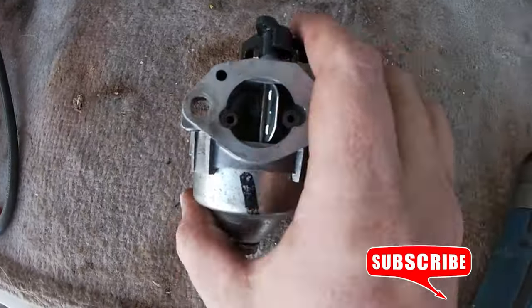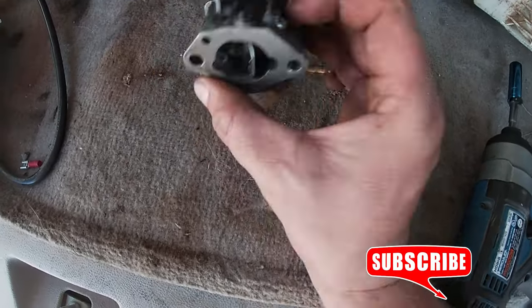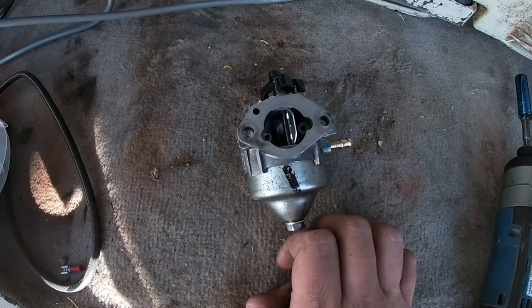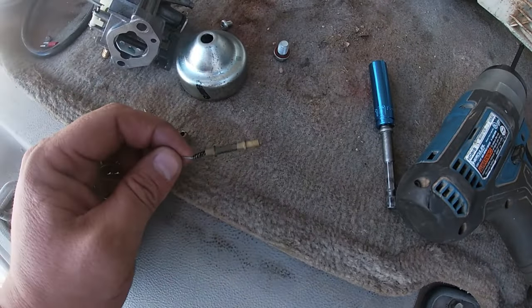Once you've seen one carburetor clean, you've seen a thousand of them, so I'm not really going to show you all of it. I'm going to take the 10-millimeter off the bottom, pull it out, clean up all the jets, clean this thing super nice, put it back on, and see if that fixed our problem.